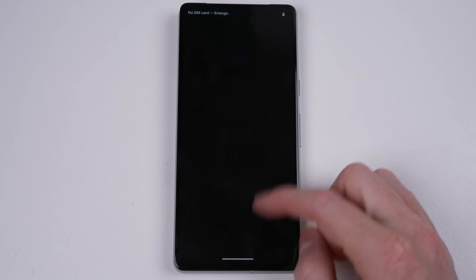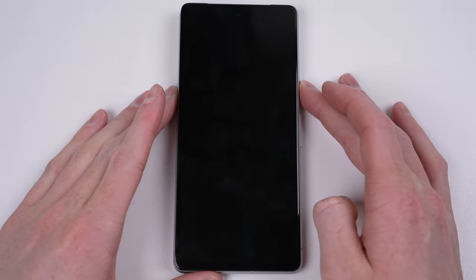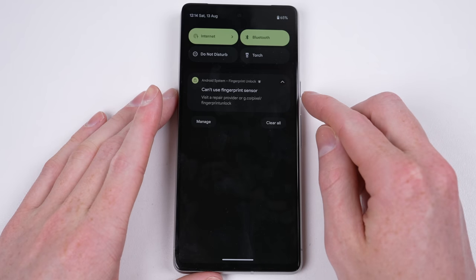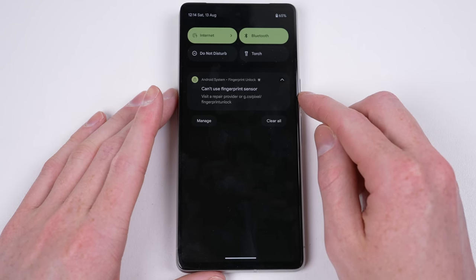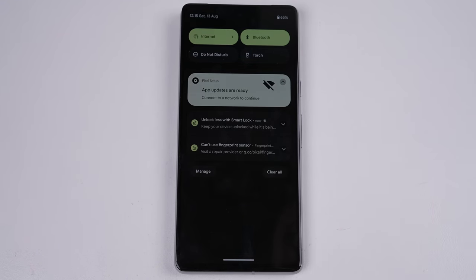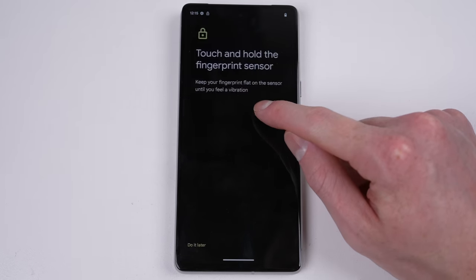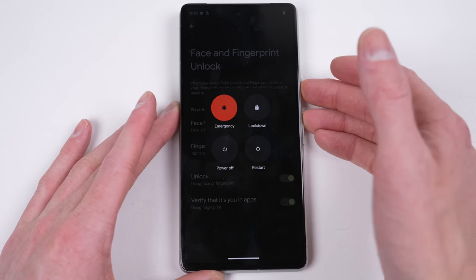Powering the phone up, I'll need to first enter the passcode before I can test out the fingerprint reader. On the lock screen, you can see it's triggered a notification stating I cannot use the fingerprint sensor, but nothing about facial recognition, as it continues to work perfectly fine. But just like last year with the Pixel 6, I get the 'enrolment was not completed' message when trying to set up a fingerprint.